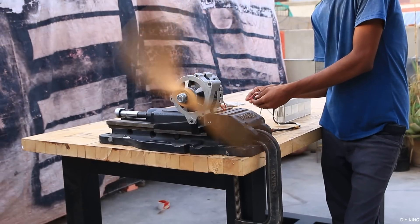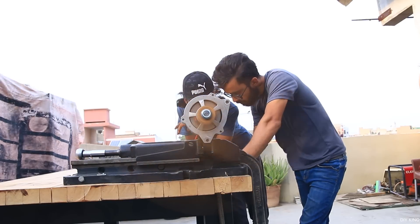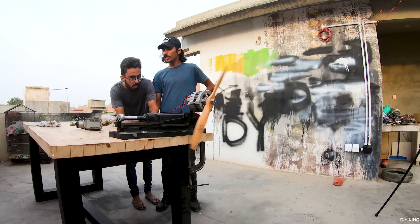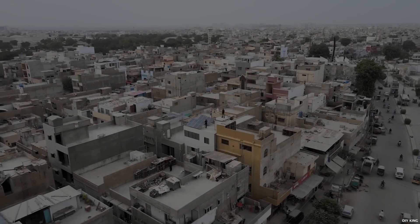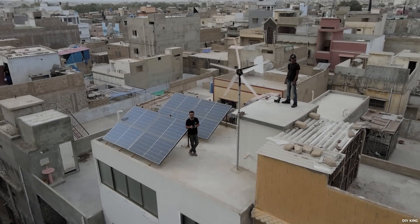That thing right there is a permanent magnet brushless motor that we just built out of a car alternator. Now if you have been through our previous project video, we did build a wind turbine using a truck alternator.